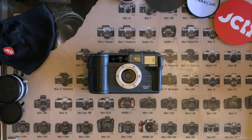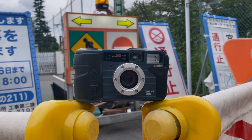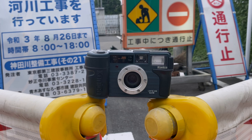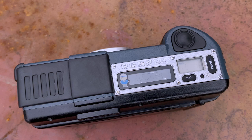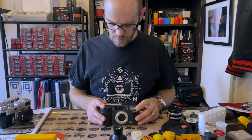Presenting the Konica Gemba Kantoku. This time around I'm going to share with you a real cult camera. This is the Konica Gemba Kantoku, which translates to Sight Supervisor, a camera designed by Konica specifically for the construction industry. This rugged little beast has gained a cult following around the world thanks to its quirky looks, solid performance and unique features.